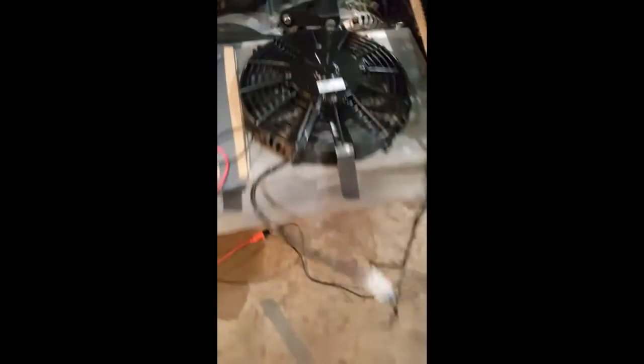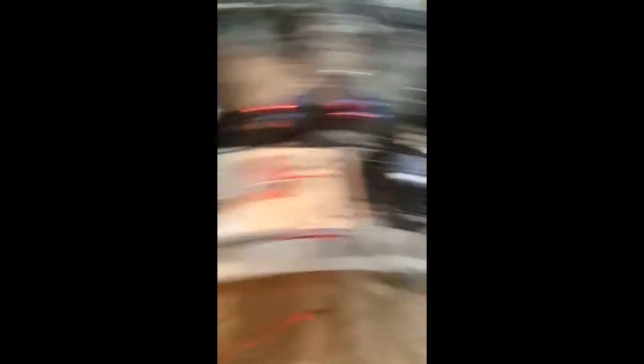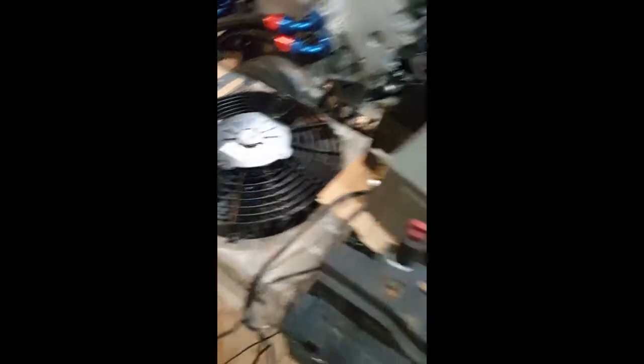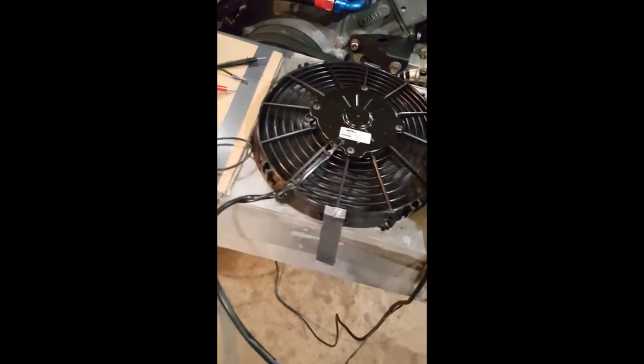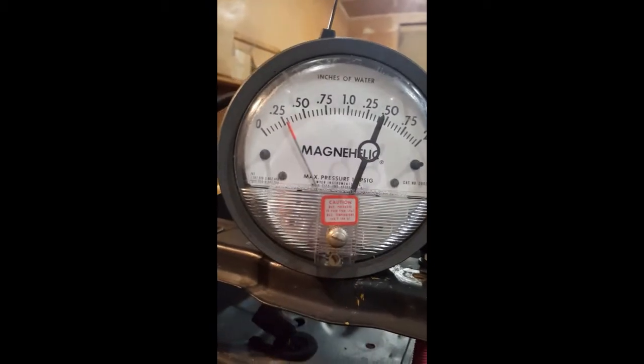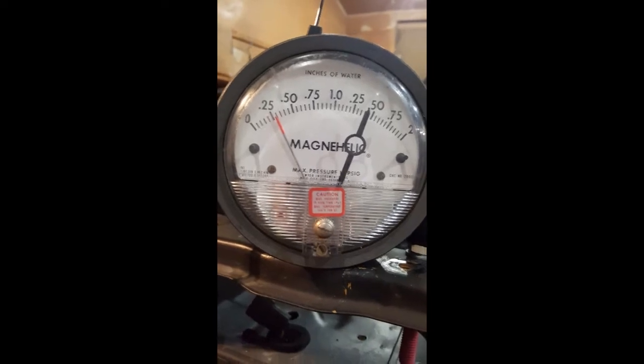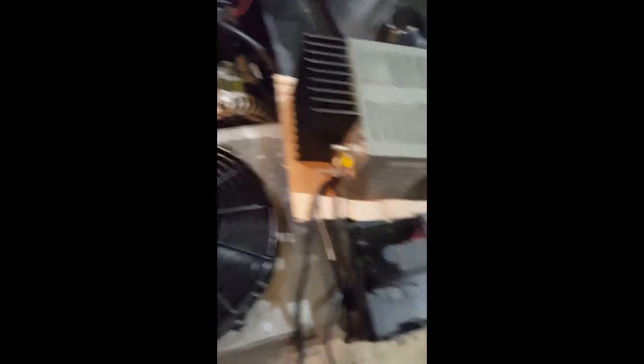The Spal fan is installed. As you can see, nothing about the experiment has changed — it's all still the same. Let's fire it up and see how it performs. Oh my gosh, that looks like 0.28. Not surprisingly, the Spal fan seems to work better — it's clearly drawing a greater pressure differential.